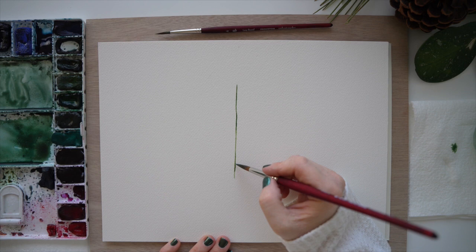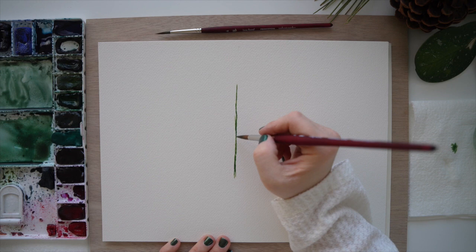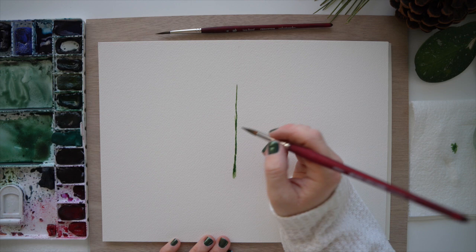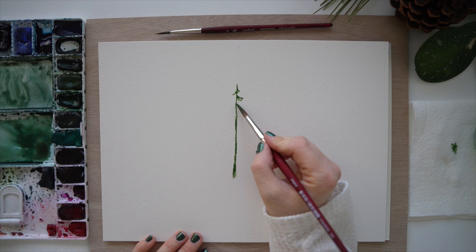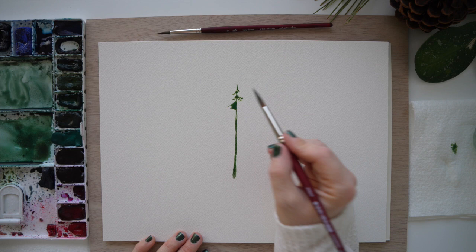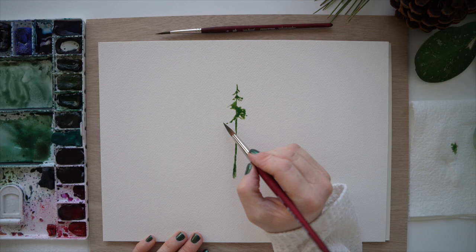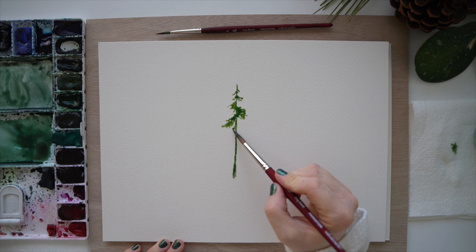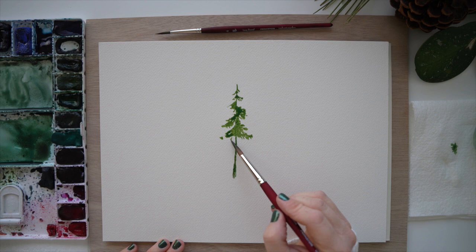Jumping right in, we're going to start with our first pine tree. I am using a light shade of green — you can choose any grass-like green and mix in some yellow, which is what I did here. I want the color to be quite light so I can drop in a different hue or shade of another green to create a beautiful colorful effect. When it comes to the branches, you can see I have a bit of water in my brush because there are little pools of water, and that keeps the paper wet longer so when I drop in other colors they will blend nicely.